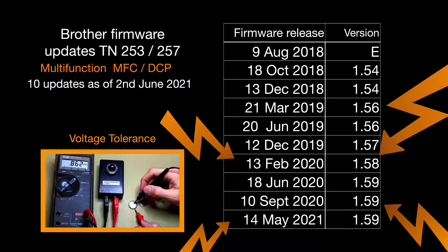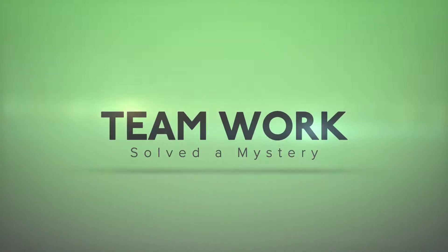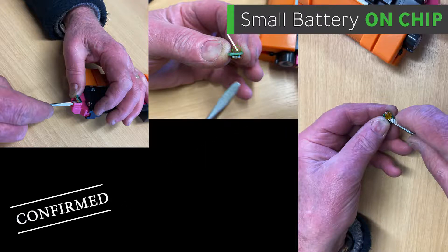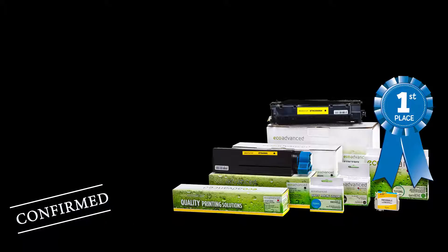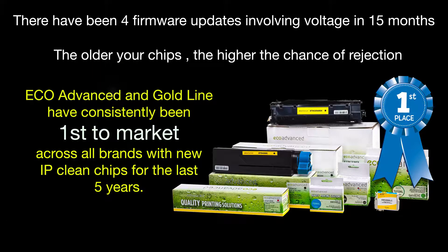The older your compatible chips, the higher the failure and rejection rate. A big thanks to store owners, Parts Overnight, Nine Star, and Apex — teamwork solved a mystery. Sharing information was critical in resolving this growing random issue. Pete at Parts Overnight in New Zealand was able to test and confirm the theory by testing the voltage on rejected chips. There have been four updates involving voltage tolerance in the last 15 months, meaning the older your chips, the higher the chance of rejection.